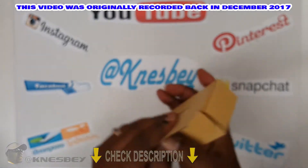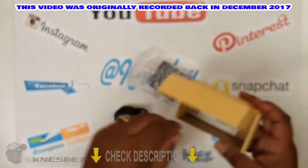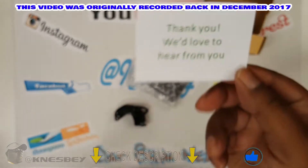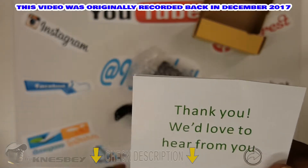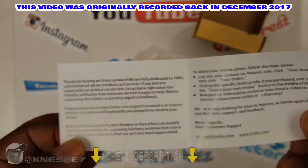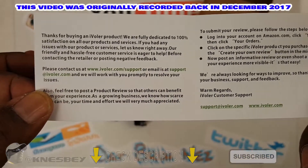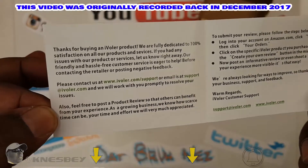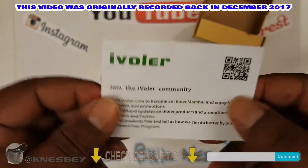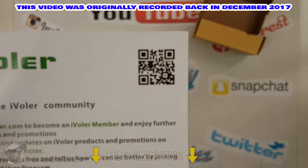So let's get into this bad boy. Nice and simple — open it up, nothing else in the box. Got your little card, we'd love to hear from you. It's probably a little survey situation going on here. You can read it yourself. On the other side, got that information, got your little barcode — you can scan that if you like.